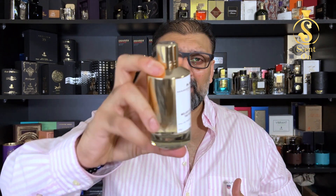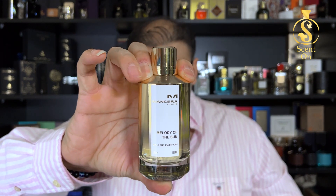It becomes drier towards the dry down. In the final dry down you're left with jasmine, musky and woody notes, and some powderiness. This combination makes the perfume very erotic and sexy — it reminds me of luxurious hotel rooms or a spa center, giving a very expensive, soapy, luxurious feel.